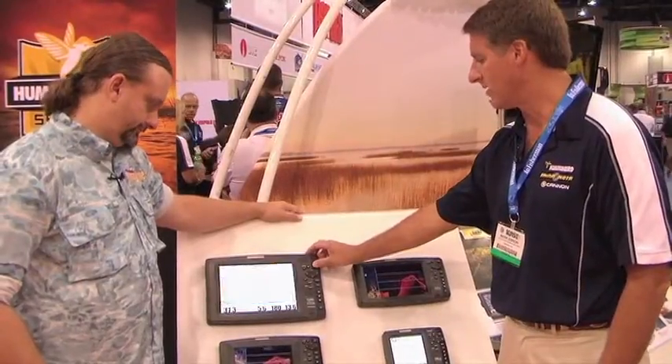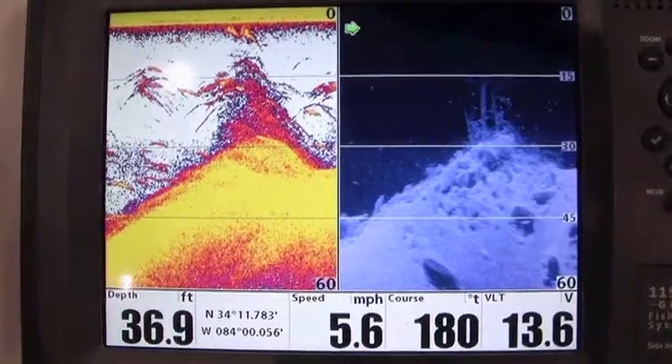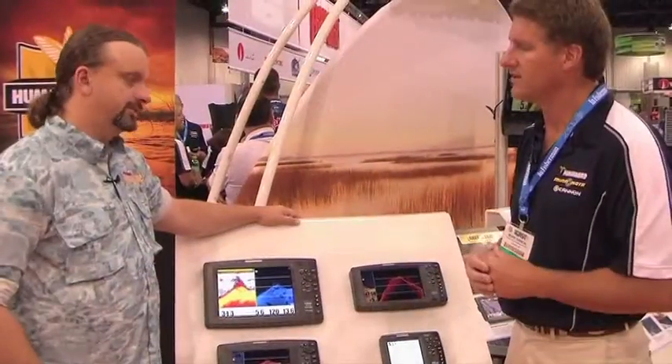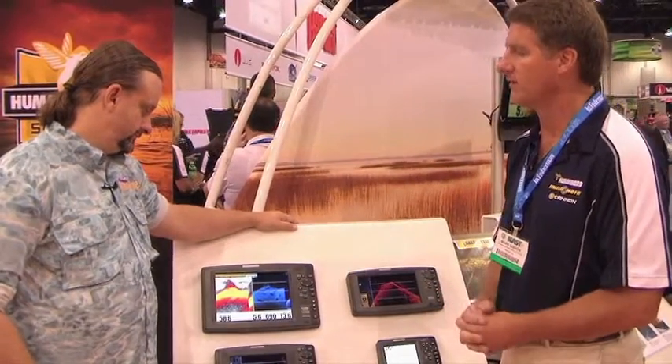But you still don't lose that traditional sonar. The product still has traditional sonar where you can get a split screen for things like stopping and vertical jigging — you still need that wide cone of the sonar. It's a great value to have both of these technologies, real positives to both.